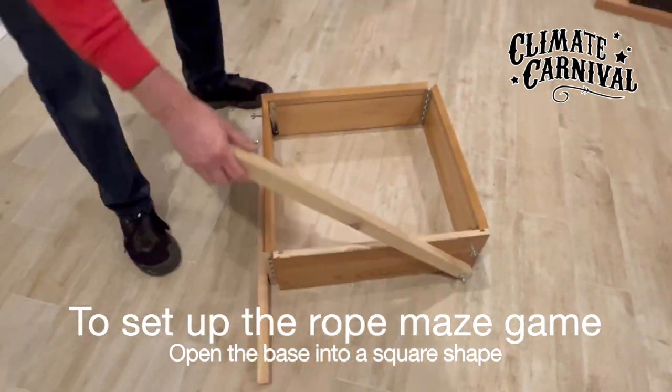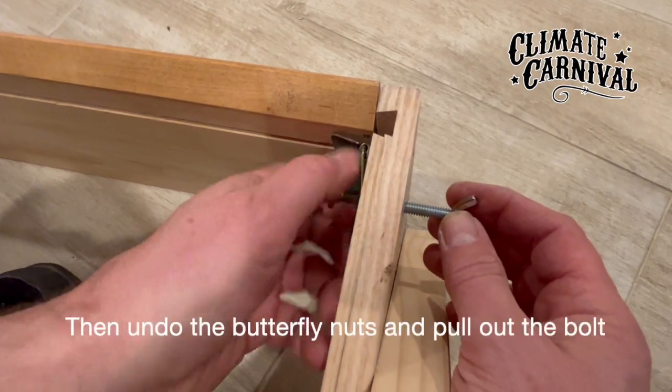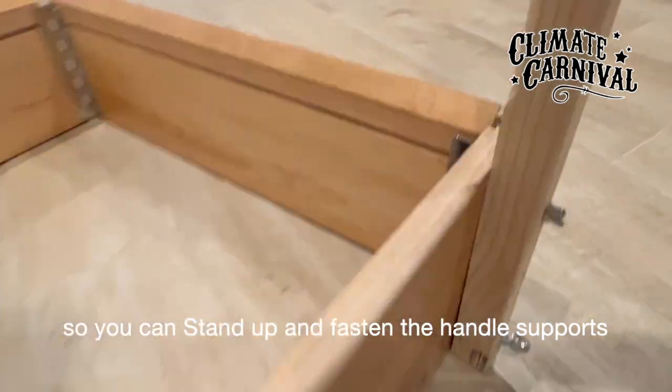To set up the rope maze game, open the base into a square shape, then undo the butterfly nuts and pull out the bolt so you can stand up and fasten the handle supports.